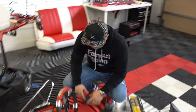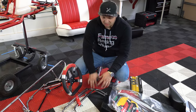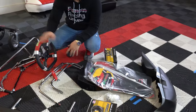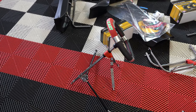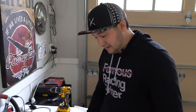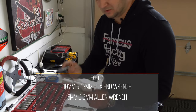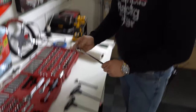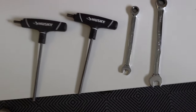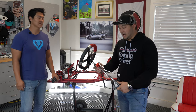Next we'll work on the front steering column with the tie rods, then move to the nose cone, front bumper, side pods, bumper, and finally the wheels. For the steering column installation, the tools we're going to need are: a 6-millimeter allen wrench, a 5-millimeter allen wrench, a 10-millimeter box end, and a 13-millimeter box end.